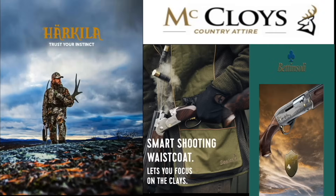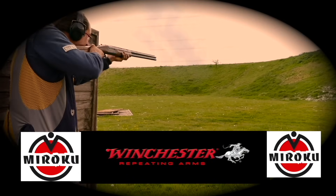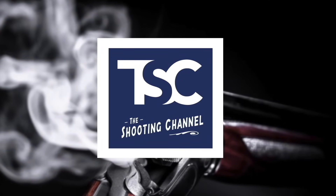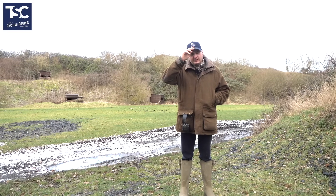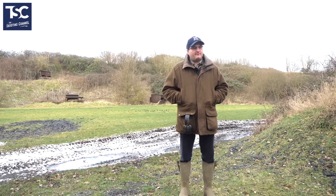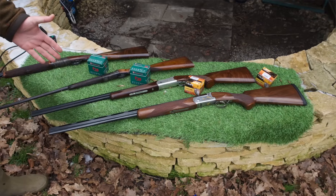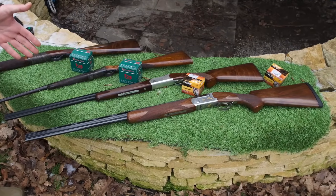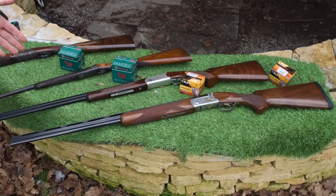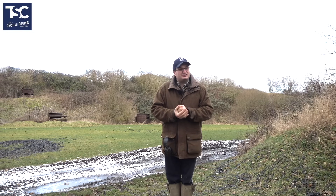Welcome back to the shooting channel. Today we're going to do a film about .410s. It's all about getting out and learning what the outdoors is. People have come to want something just to put in the cabinet — just to say they've got one, just because their granddad had one. They're quite fun to shoot.